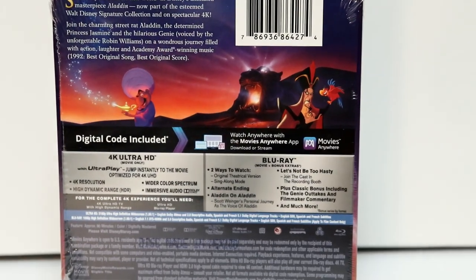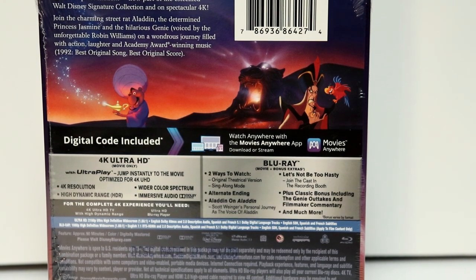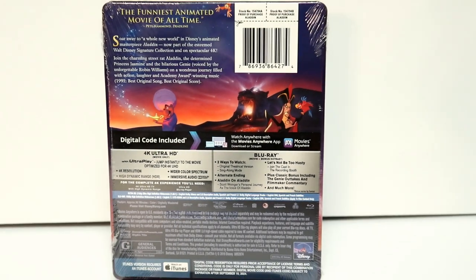If you would like to check out these special features, you can go ahead and pause and do so. I'm going to go ahead and remove the wrapper off of this so that we can take a closer look at this artwork.